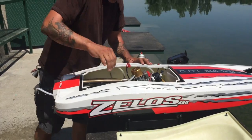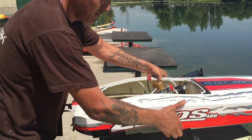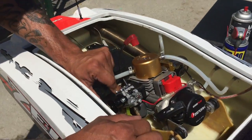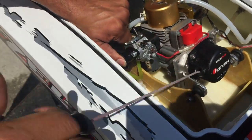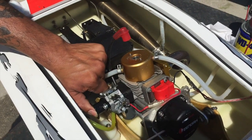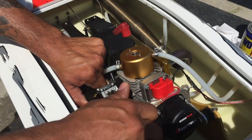Next thing we want to do is open up the carb using my hand and plug it and pull it, so I can flood the engine with fuel. Be sure to stand back because at some point it will start spewing it out of the top of the head.